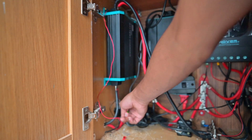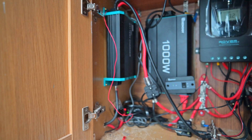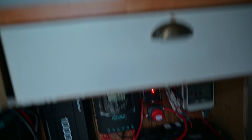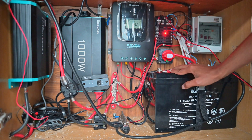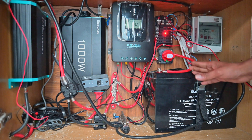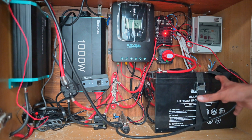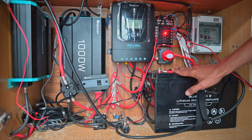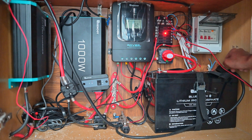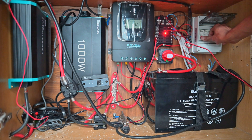Then you have the inverter, which takes power from the battery and converts it to 240 volts, so you can use these switches and normal appliances. This is the small fuse box — appliances don't connect directly to the battery; they connect to the junction box and are fused individually. If anything goes wrong, the fuse pops and nothing catches fire. This is the AC circuit breaker — if anything happens on the AC side, this trips and nothing gets set on fire.